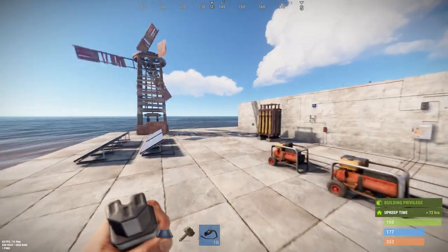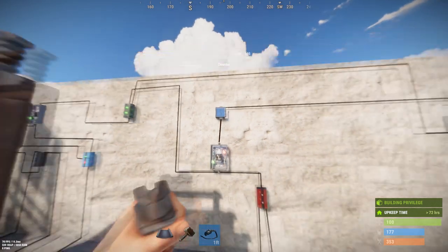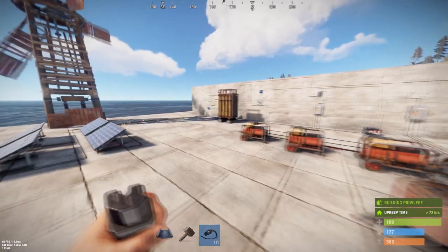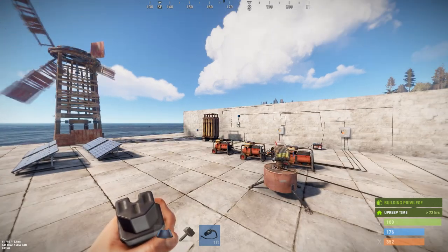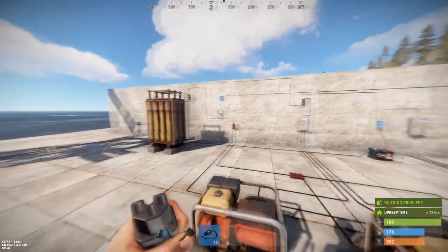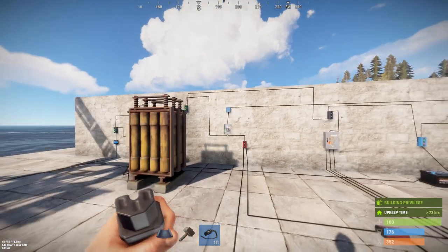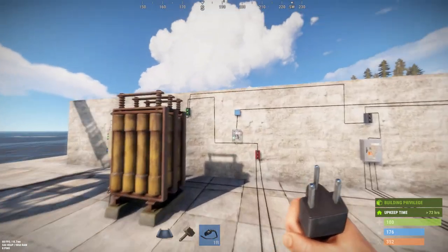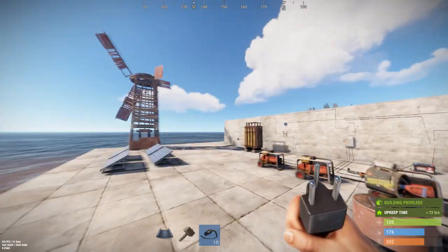This setup is limited to 89 units of power output because we're limited by the 100-unit output of the large battery, and we can only have one battery because of the limits of the root combiner. Similar setup as before, but because of the limitation of the battery you're only going to get eight turrets. You need 88 units of power to run all the turrets and their outputs; if you're just powering the turrets they only need ten each, so you just barely can't get nine. Either way you're kind of stuck on eight turrets per circuit with this setup.